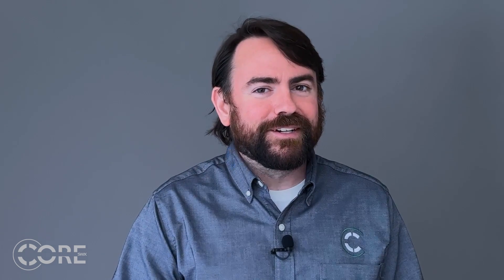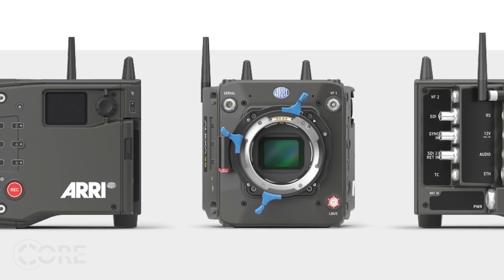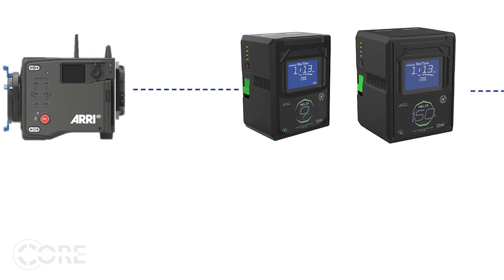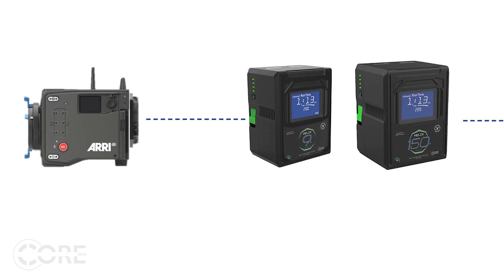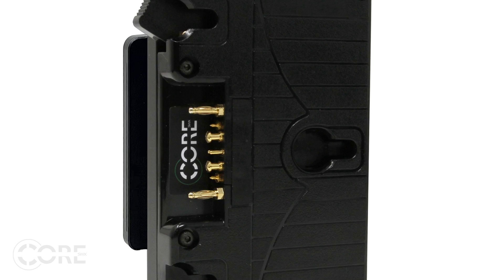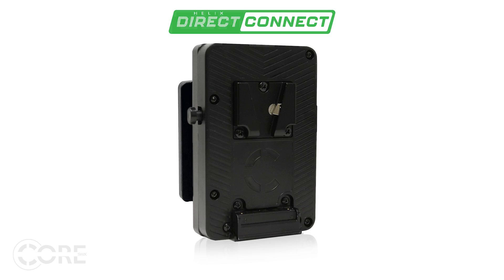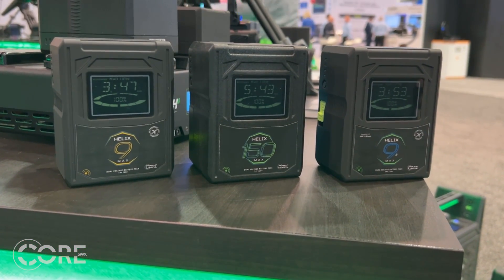But it gets even better. Take this brand new Alexa 35. With the new Alexa 35, all you have to do is take a few screws off the hard-mounted B-mount plate and slap on a brand new Helix direct connect 3-stud or V-mount plate. Now you can use your entire fleet of Helix packs on the Alexa 35.